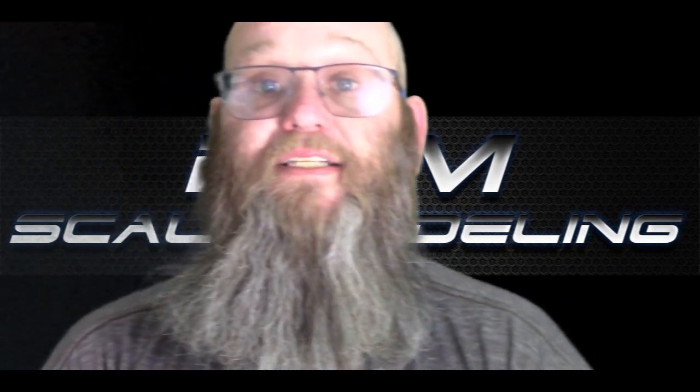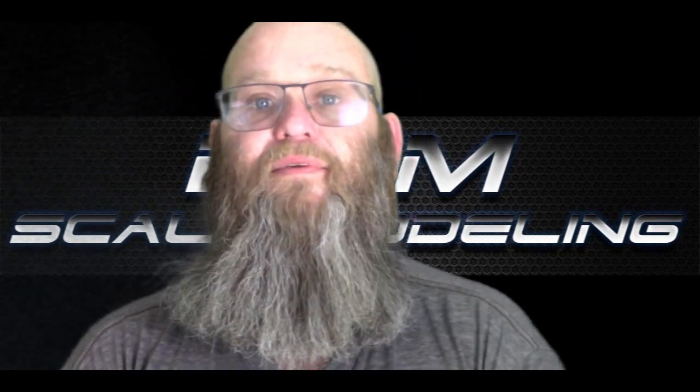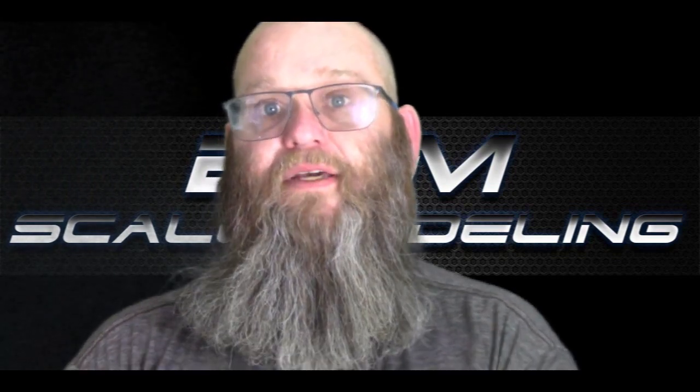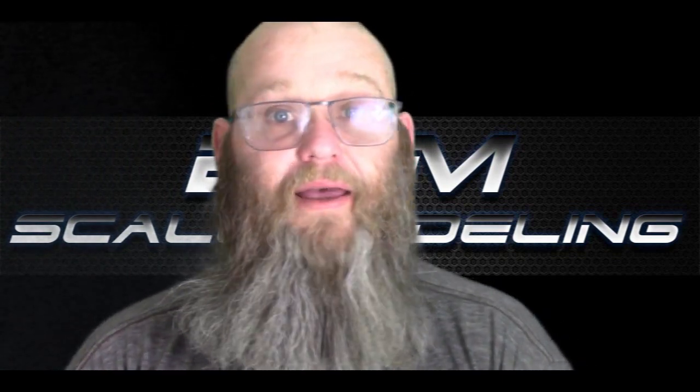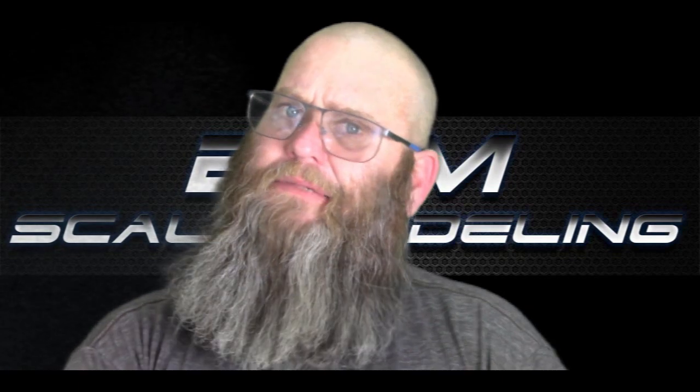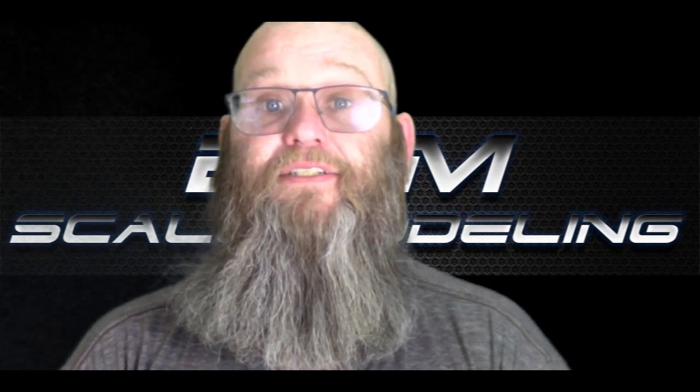If you are new to my channel, please click on the subscribe button and click on the little bell every time I upload. If you have a question about this build, or questions on other builds I've done, or you're getting frustrated and stuck, please email me at buckteammore@gmail.com. I will respond. And as always, you can put in the comments - I respond within 12 to 24 hours.